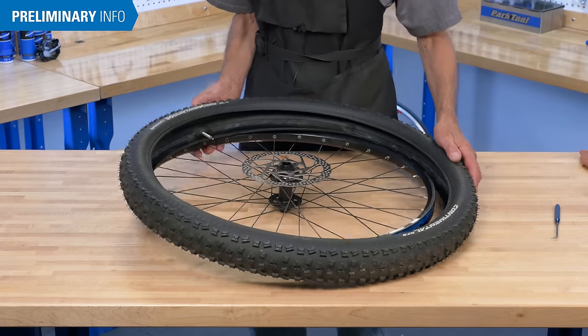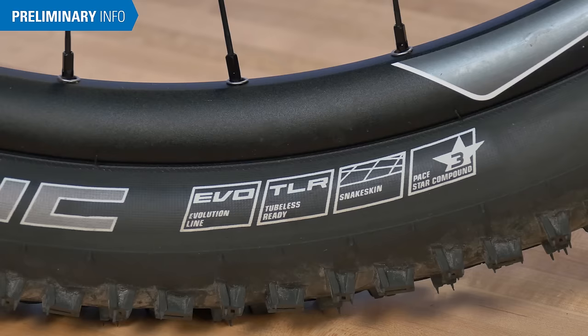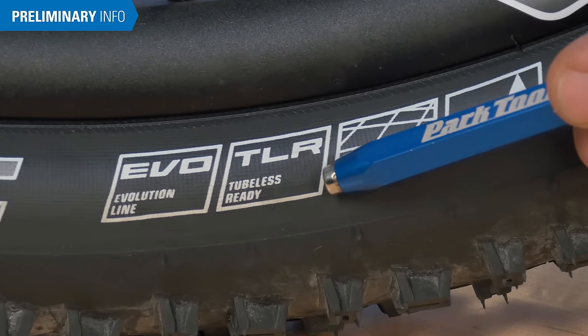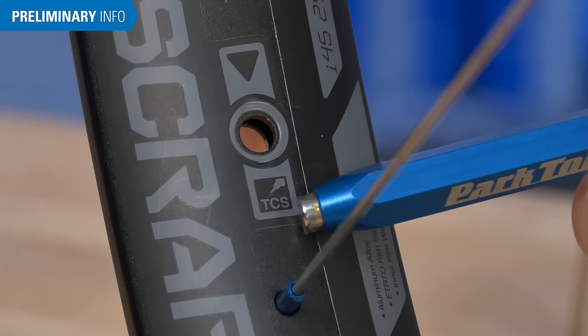Converting from an inner tube system to a tubeless system can be done, but there are limitations. Ideally, the tire and rim should be designated as tubeless ready or tubeless conversion system in order to get an acceptable bead seal at the rim.